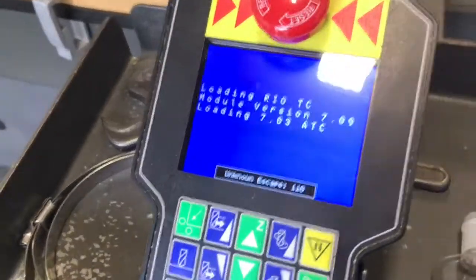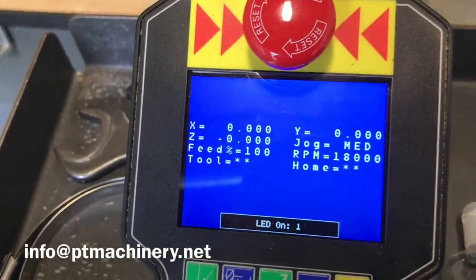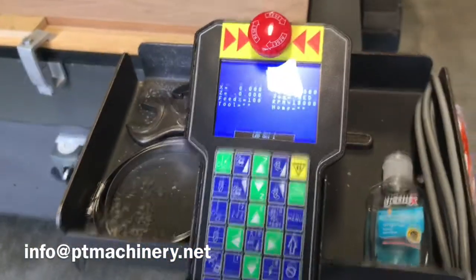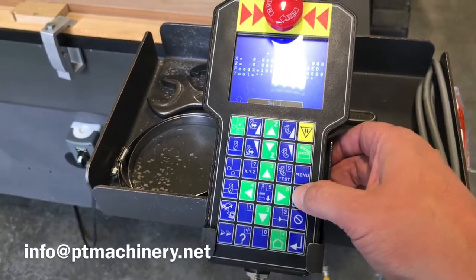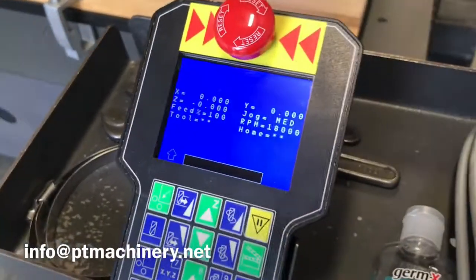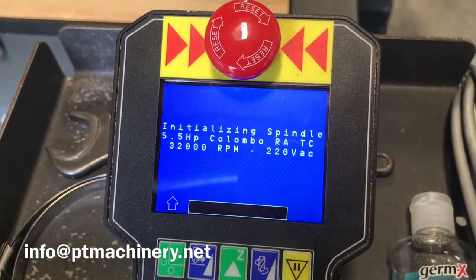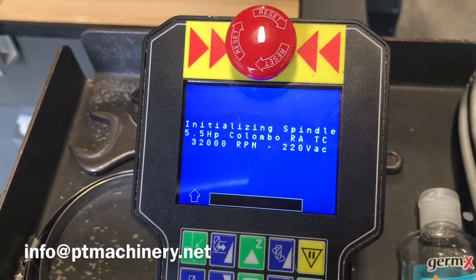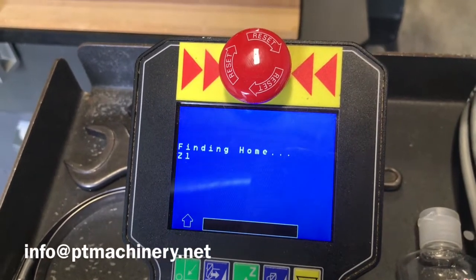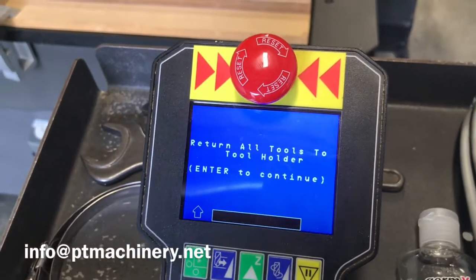When the machine first fires on, it'll load the software, enable the drives, and now you're in a ready-to-start state. The first thing we're going to do is hit the shift button, and then this button in the upper corner — that's going to initialize the machine. We also have the Multicam Fast Start Guide that we've customized and will make available to our customers via email upon request.